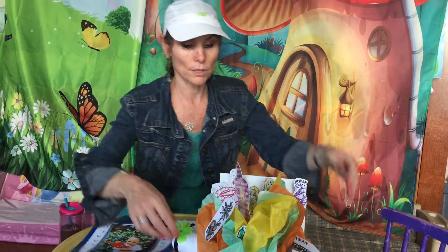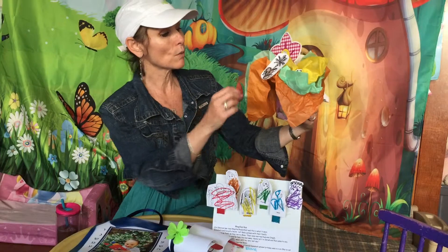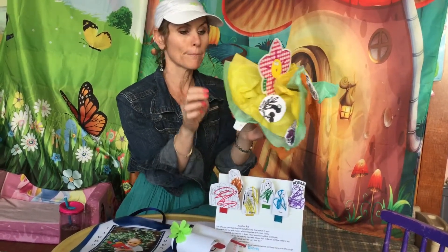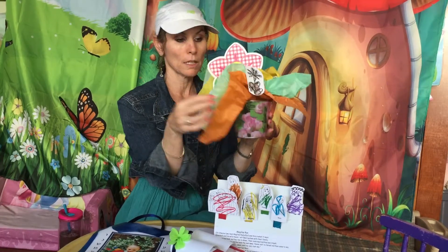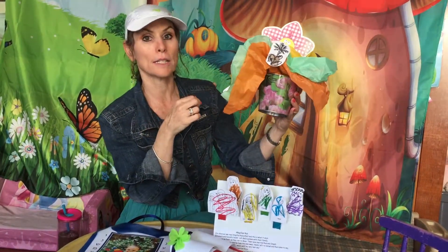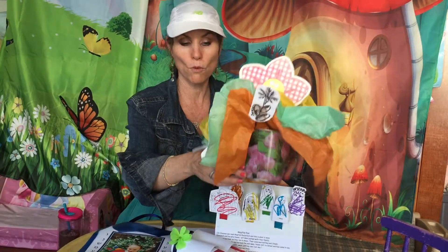Another thing that we learned about was Bikurim. What we did was we took all of the Bikurim, colored them, cut them out, and made our own beautiful Bikurim basket complete with flowers, because we learned that Har Sinai was covered with flowers. This could be great for a Shavuos centerpiece.